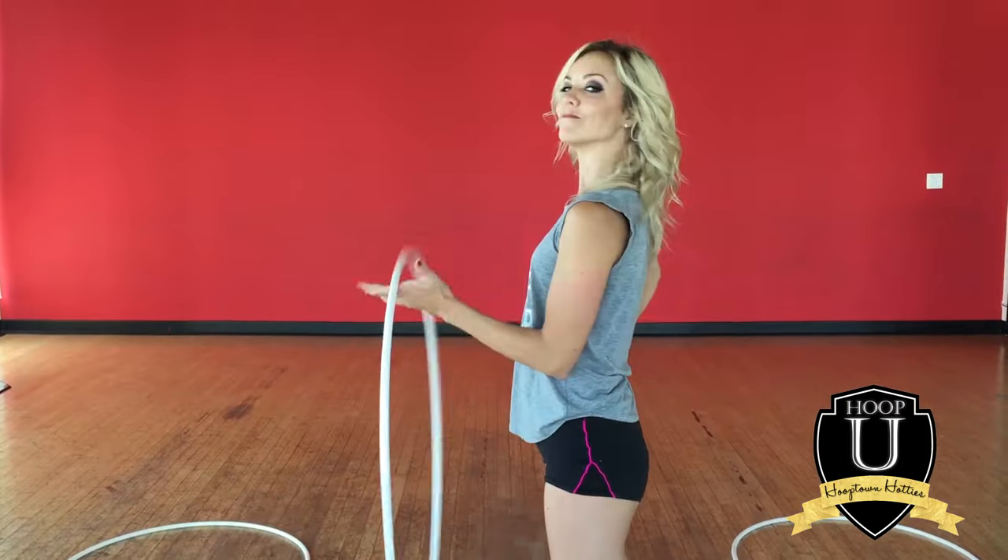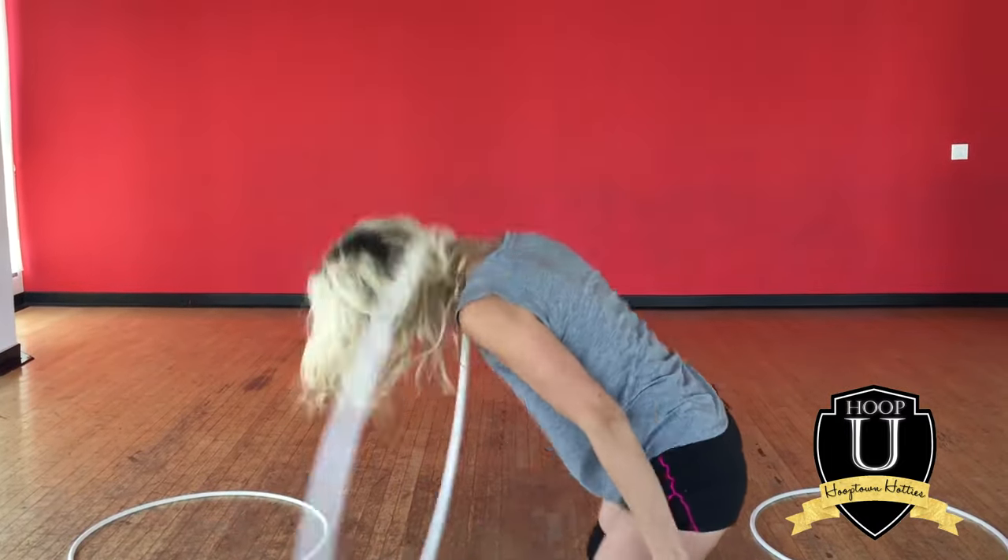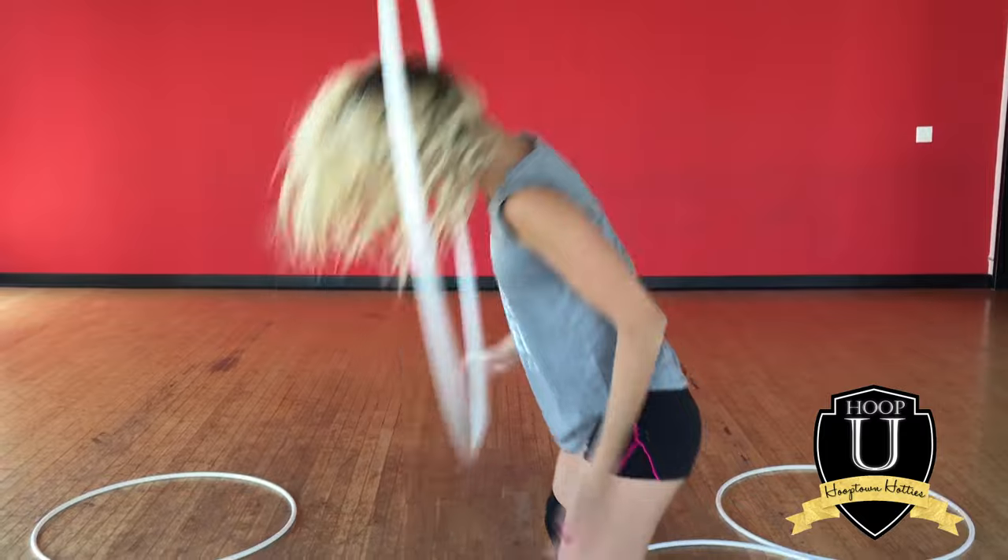Also, make sure you give your neck a break — no seriously, take pauses because this trick will definitely make your neck sore.